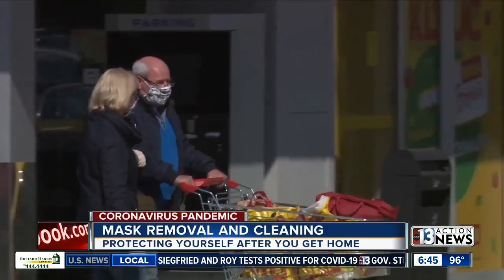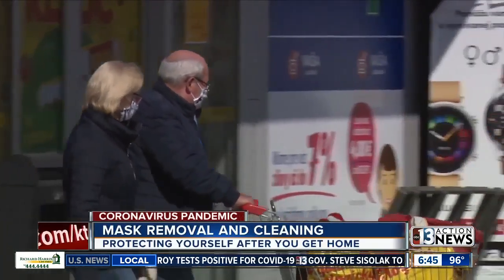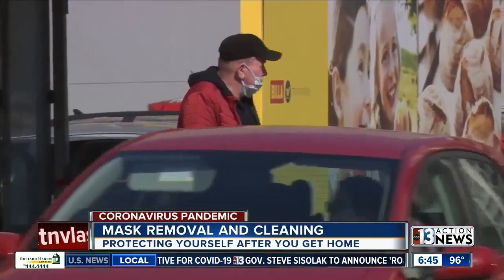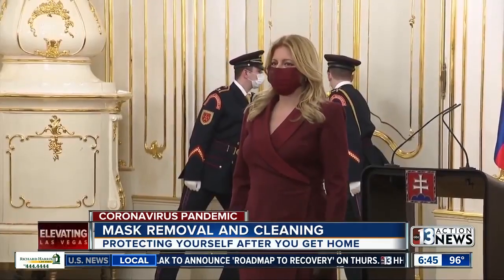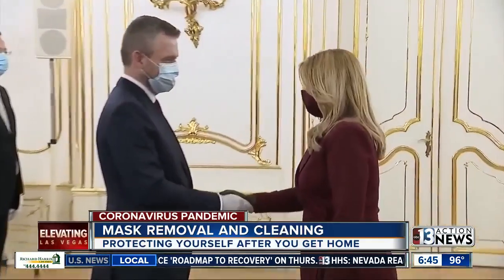By now you probably know how to properly wear a face mask, but do you know how to take it off? The CDC says you've got to wash your hands thoroughly any time you touch your face. And if you do have a reusable cloth mask, put it in a place where others won't have to handle it.